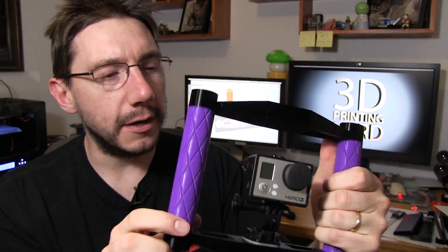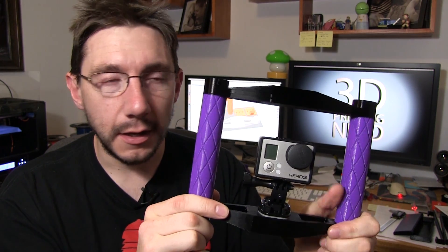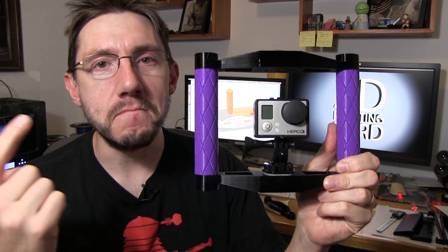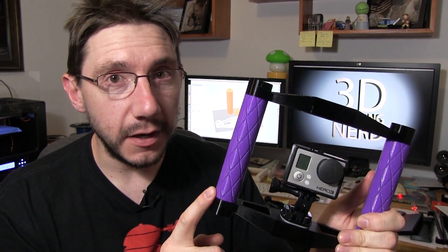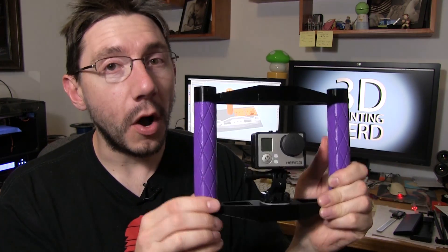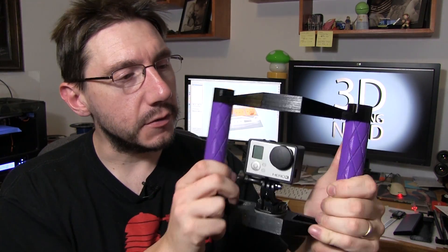Everything you see here, as far as the rig is concerned, was created using a 3D modeling software that uses a JavaScript-like language to create this — so I programmatically made this, then printed it, and now it's available. I have this in my Etsy store, and stick around to the end of the video and I'll tell you a coupon code where you can get a few dollars off your order. I'm also going to put this up on Thingiverse, so if you have a 3D printer, go to the description below and click the link.